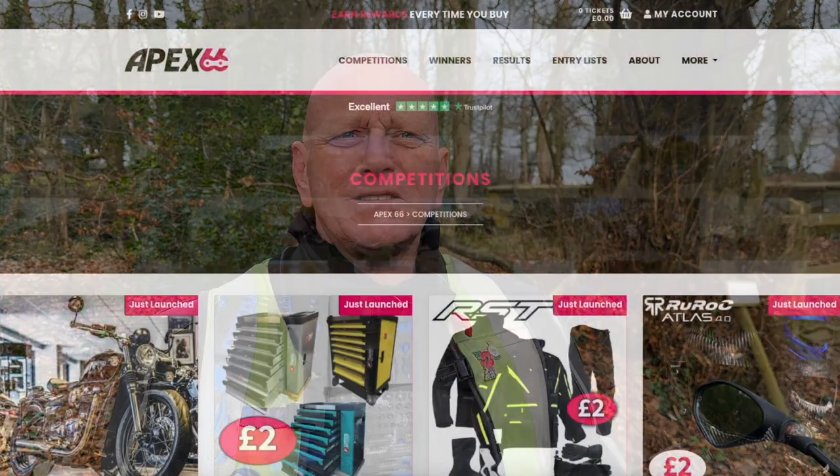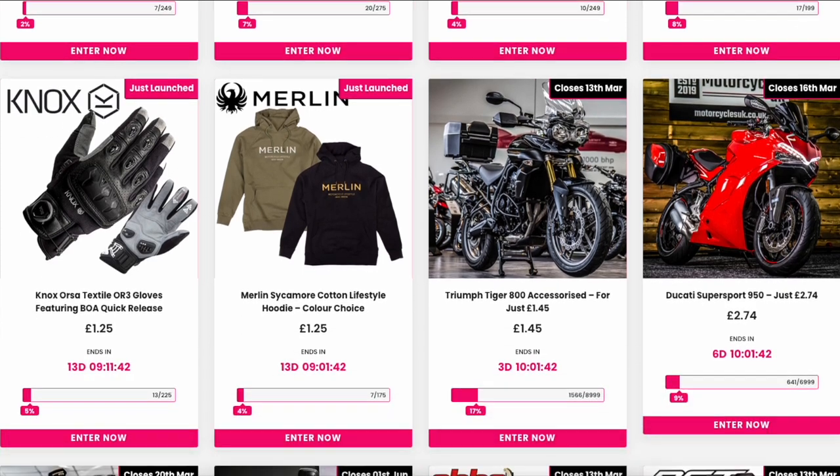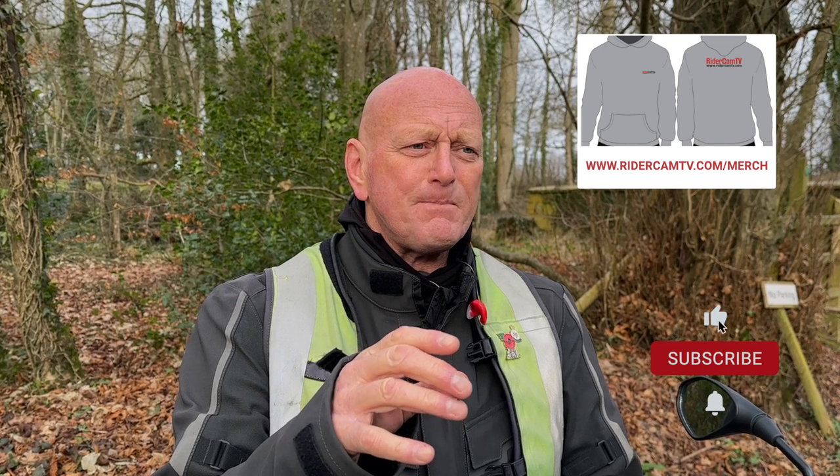If you're in the fraternity of motorcycling, you probably know about Apex 66 on Facebook. A bunch of guys got together probably about a couple of years ago now, and it's a competition — a lottery-style thing. They put up bikes, kits, toolboxes, all sorts of stuff. You can buy tickets to enter the competition. All competitions have a limited number of tickets, and they do low-odds competitions where only a really small amount of people can buy tickets, and bigger odds for motorbikes and everything.